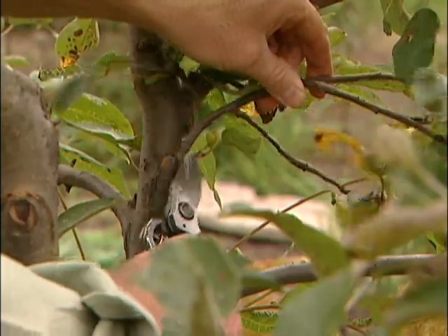Hi, I'm Mark Cullen with some tips on pruning the permanent plants in your garden. I call this discipline. Spring is a great time of year to prune out the winter damage that has occurred to either evergreens or deciduous plant material in your yard.